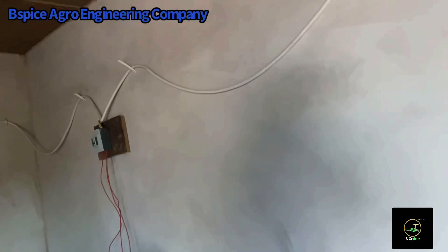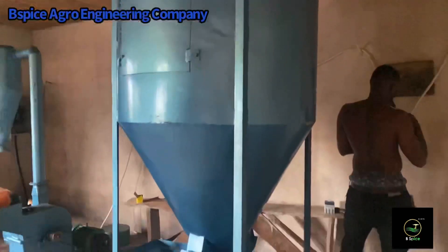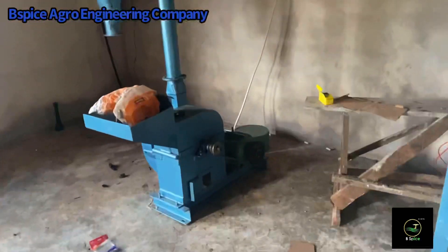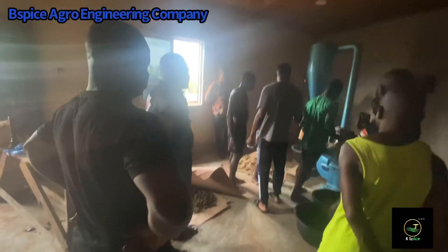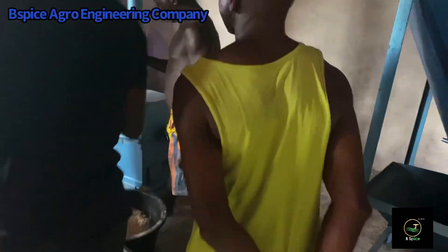Two of them combined together will produce 300 kg capacity floating fish feeds. This is the wet-dry mixer, and there is the pulverizer that helps to grind ingredients into a fine powdery form. This is the first process of the installation. After electrification and installation, the next process is going into production.